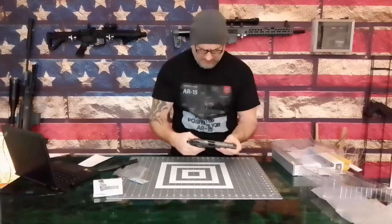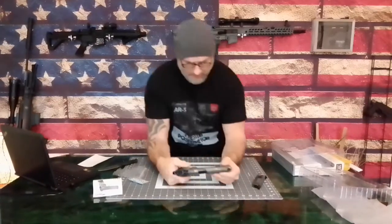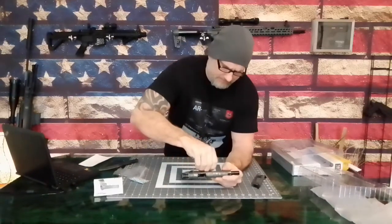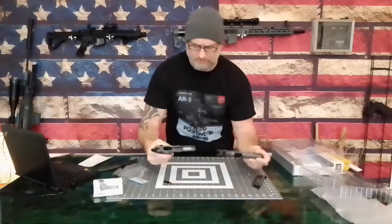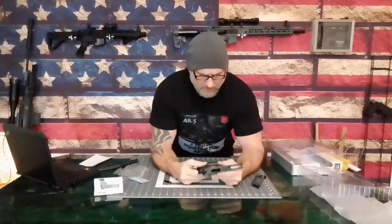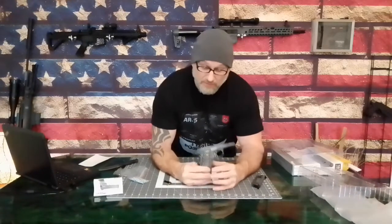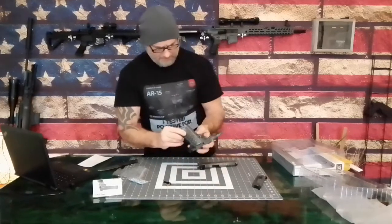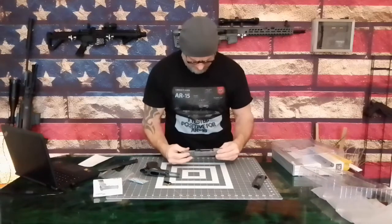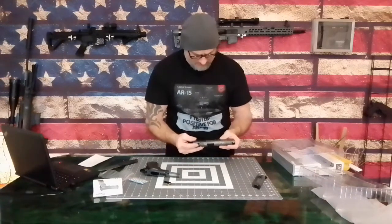Let's try disassembly and see what we have. Should disassemble like a regular 1911. Pull it back, line that up, pull that pin out — there we go. Beautiful. The lower is a nice hunk of metal — that is done very well, pretty impressive. The upper is also very nice. This is pretty nice, I'm not gonna lie.